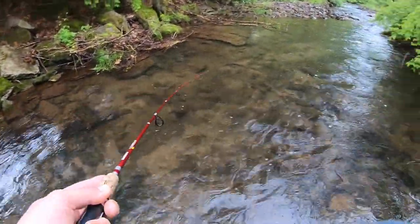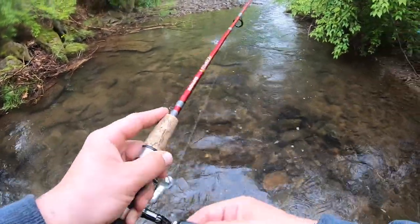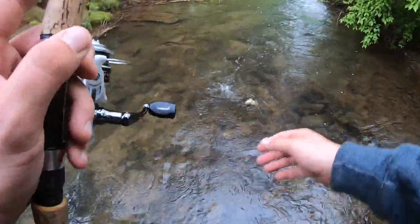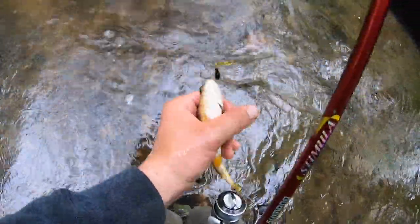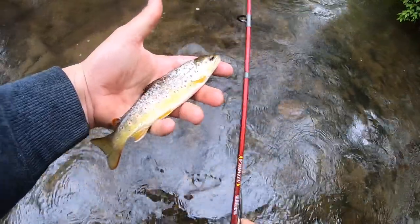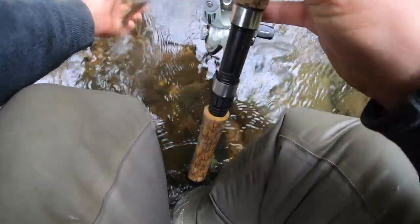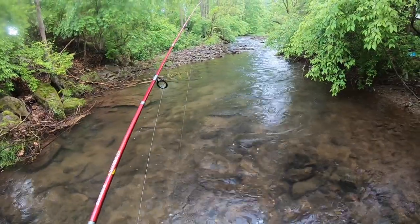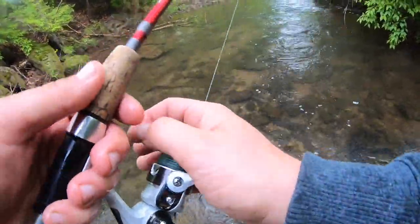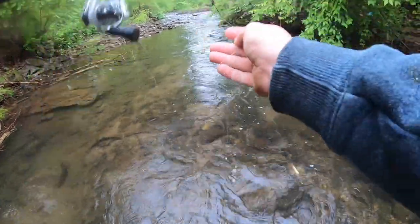There we go — another nice healthy little fish. There's got to be a pretty decent sized fish in this creek, over 12 inches. I'm confident there's a big fish in here.